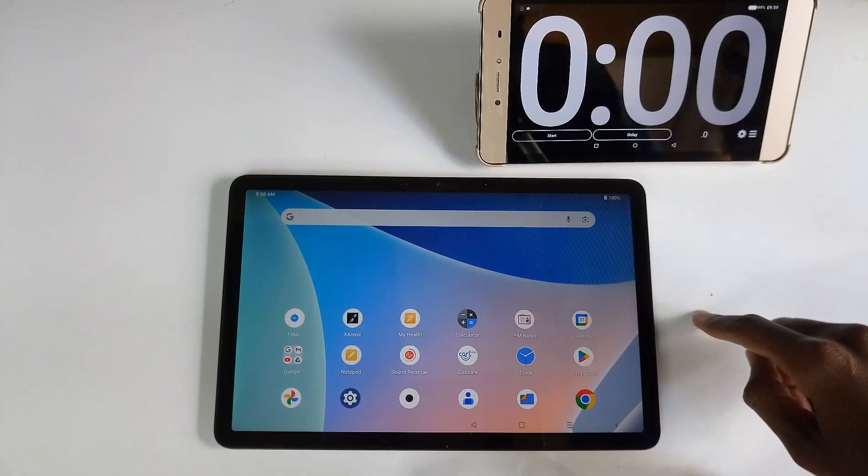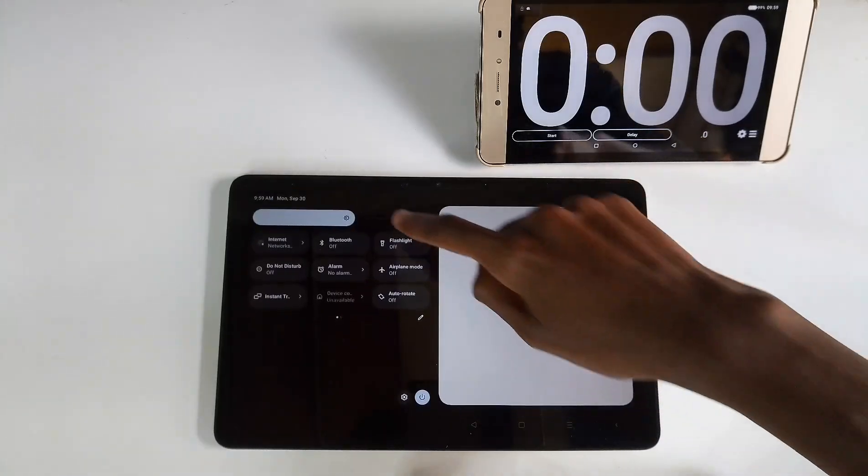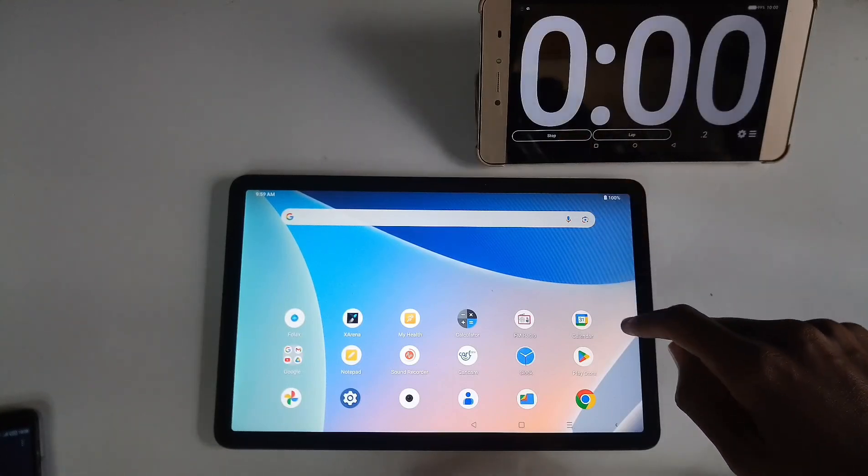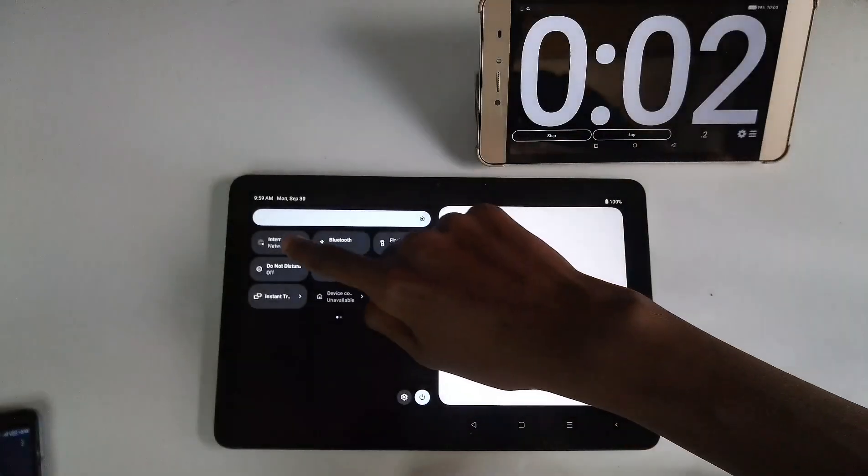We started with a fully charged battery at 100%. For this experiment to work, I had to set the brightness level to the highest, and I'll also be using Wi-Fi. Now let's check how the battery performed through each activity.